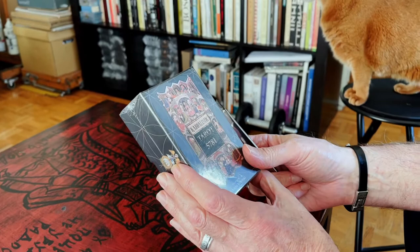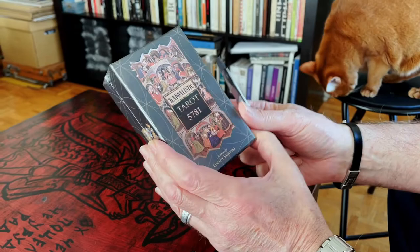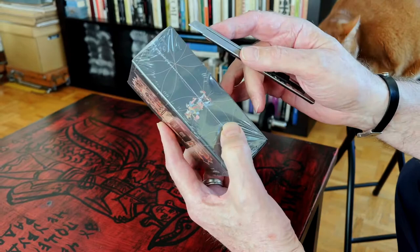Today I received the new edition of Kabbalistic Tarot and now we will open the box to see how it looks like.